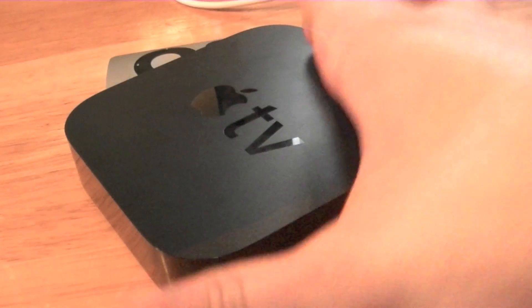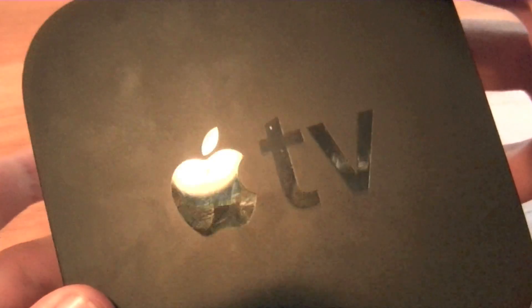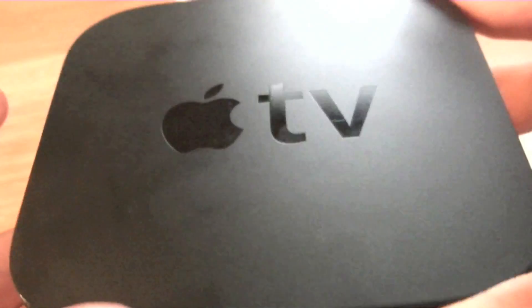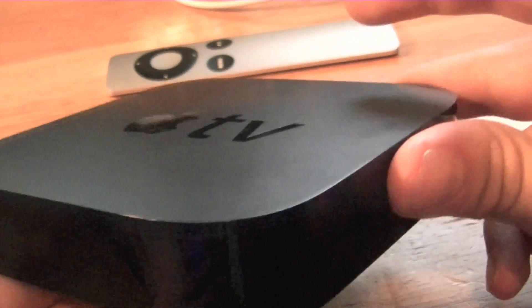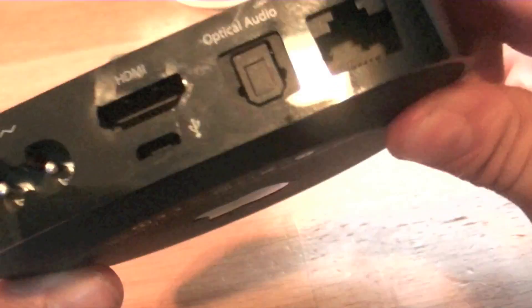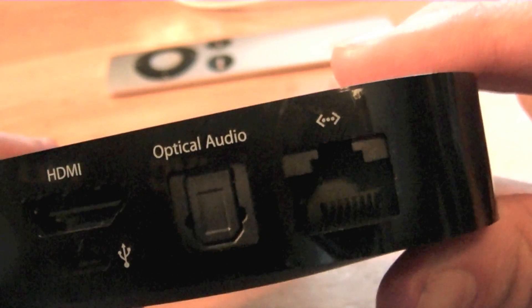The whole material attracts a lot of fingerprints. As you can see, if I pull this up to the light, you can see all the smudges on the Apple logo. I hate this material — I wish it was glass or something that doesn't attract so many fingerprints. It gets on the sides too, with scratches and dents especially on the front, and on the back with all the connections it gets really messed up.